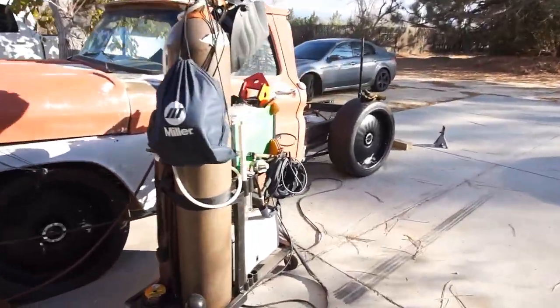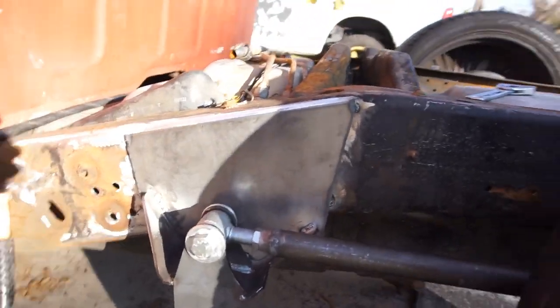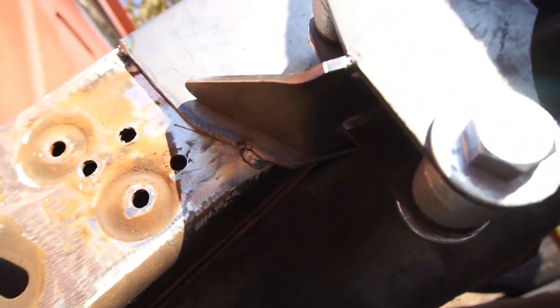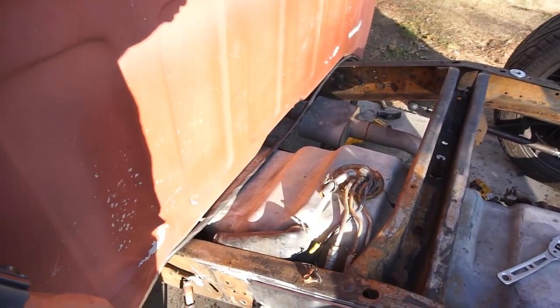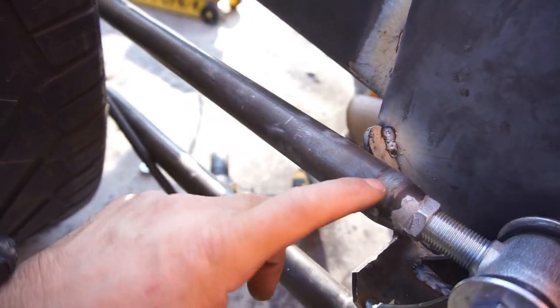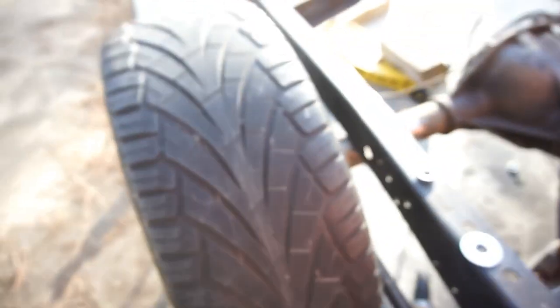Alright, and just like that they're tacked up — just tacked up. I can weld underneath there, barely, but it's tacked up. I'll probably clean it up and TIG weld it kind of how I did these other ones. But for the most part, this is tacked on and not going anywhere, and these are tacked on and not going anywhere.